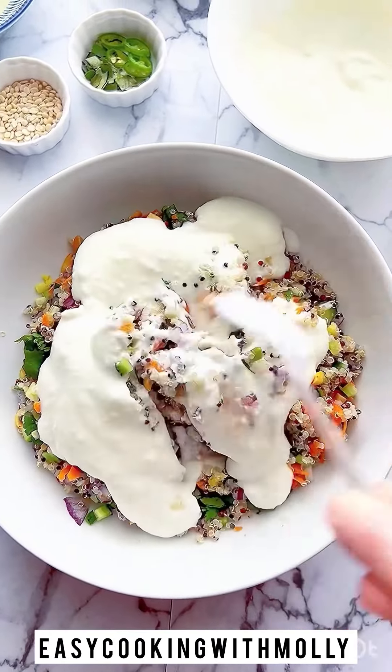Once that is done, we're gonna go ahead and make an Indian style tempering. For that, we're gonna heat some oil or ghee in a pan and add the tempering seasoning. Once the seasoning is cooked, we're gonna mix everything evenly. Once the tempering is cooked, you can turn off the heat and then pour it generously over our quinoa curd rice.